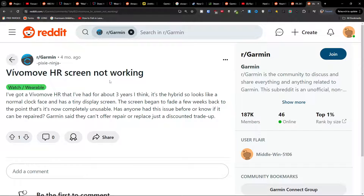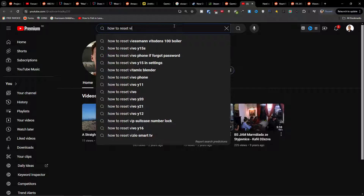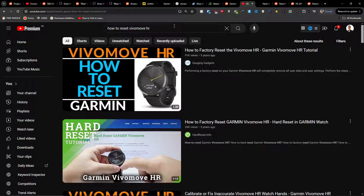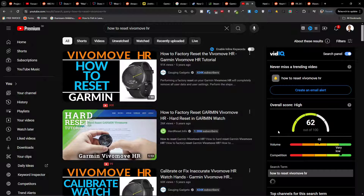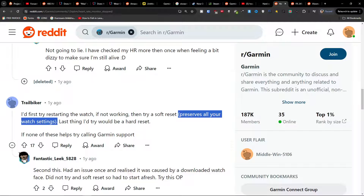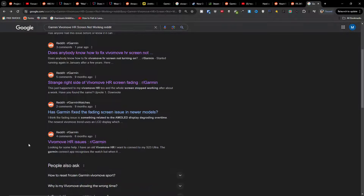If it's a software issue, what you can try to do is reset it. Just search on YouTube 'how to reset Vivo HR' and you'll find plenty of videos on how to do it. Try that and see if it helps with the screen. But if not, this is something I found — it's not something you can actually fix, because it just happens.